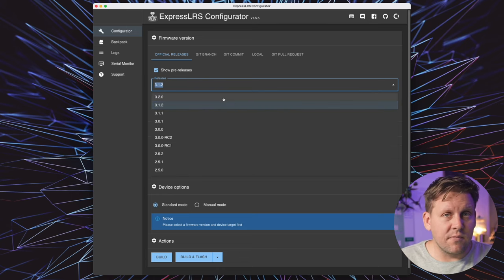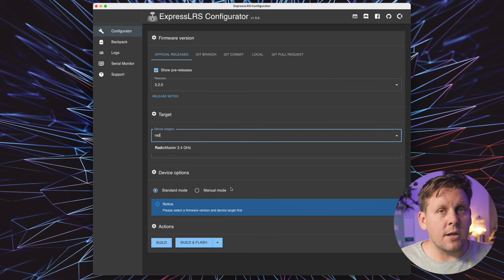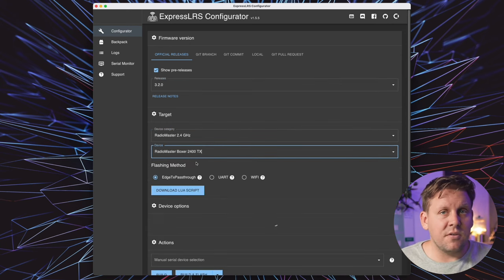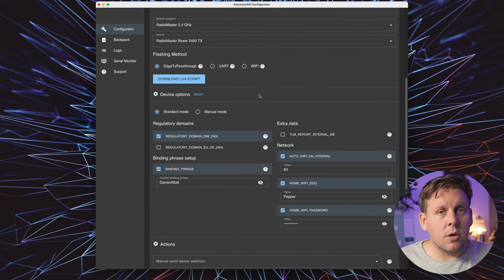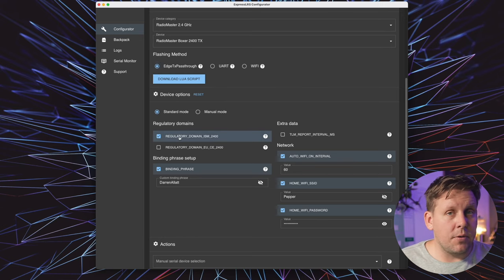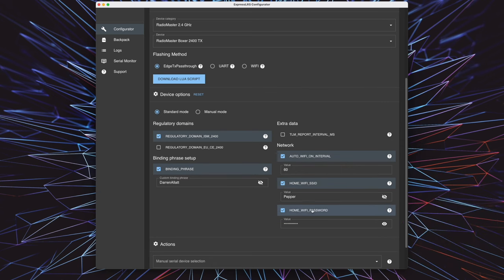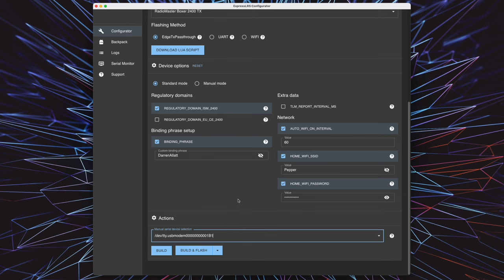Head over to the ExpressLRS configurator and select the latest firmware version from the drop-down menu, then RadioMaster from device category, and Boxer from the device drop-down. Choose EdgeTX pass-through as your flashing method. If you're not following European laws, select regulatory domain ISM2400. Tick and enter your binding phrase, then tick and enter your home Wi-Fi SSID and password — this will make updating your Boxer really easy over Wi-Fi.